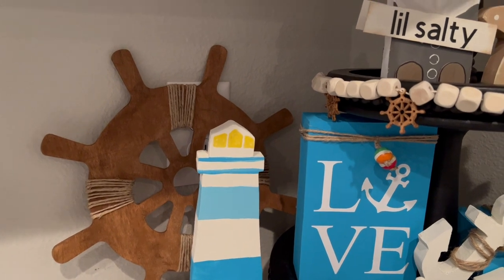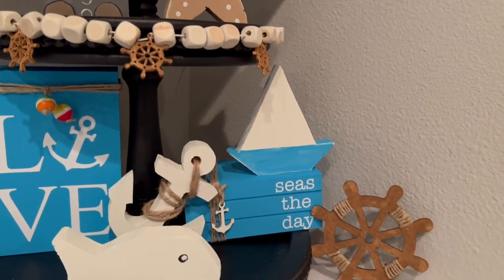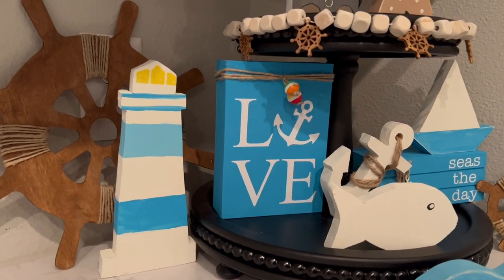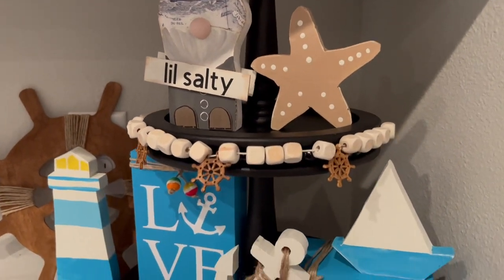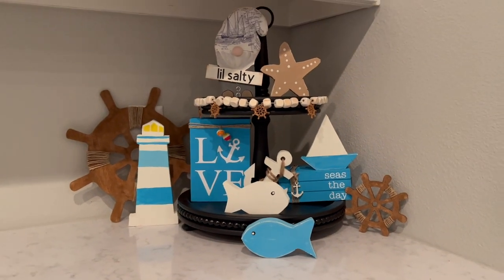This is how everything is styled in the corner of my hutch area. I think it all turned out so cute. Thank you again to our hosts Emily, Missy, and Amanda for including me in today's playlist — I really do appreciate it. If you enjoyed today's video, please give me a thumbs up, and don't forget if you want to follow me here on YouTube or over on Instagram, it's Our Gray House. But just don't follow me in real life though, because that's creepy. Bye!